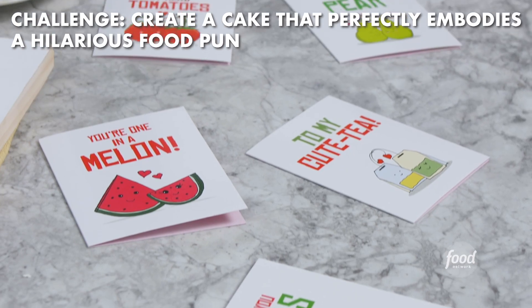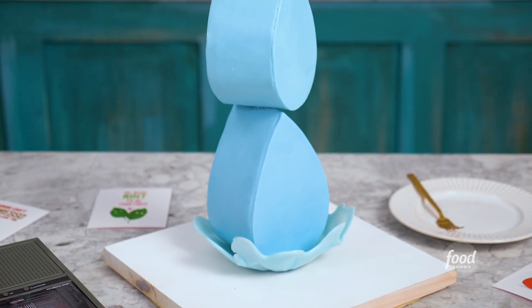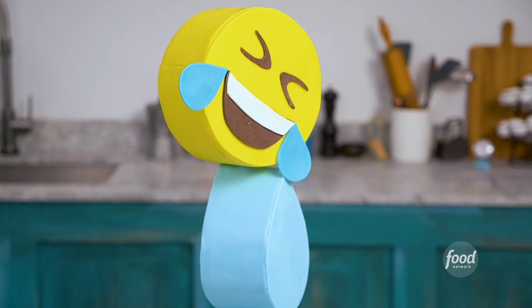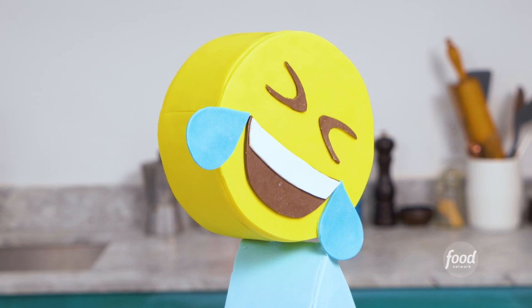So Food Network challenged me to create a hilarious food pun inspired cake. I started off the design with a sugar splash at the very bottom, two cakes sculpted into a teardrop shape covered in blue fondant, and a nice bright yellow emoji face at the very top that's laughing so hard it's crying.